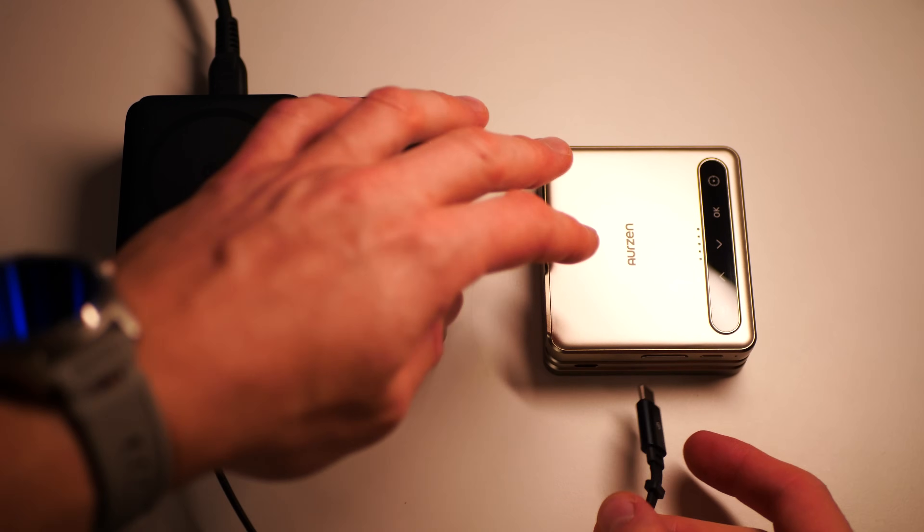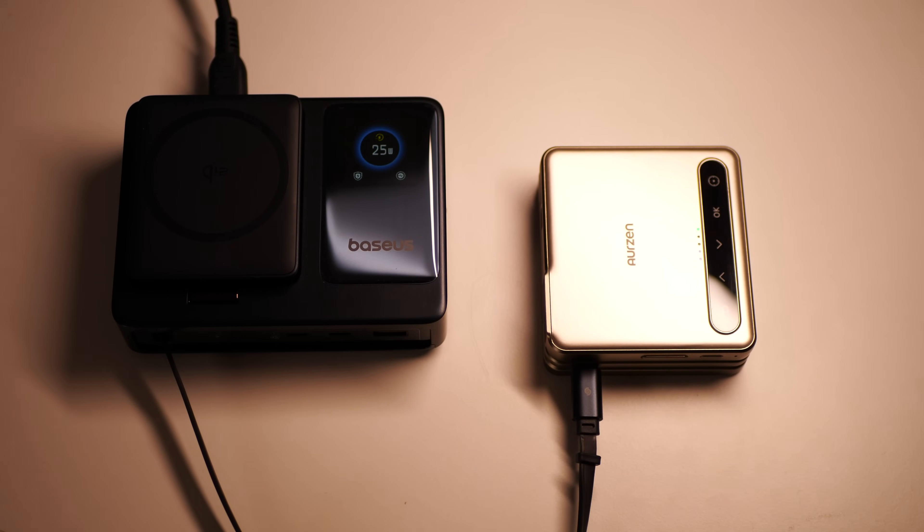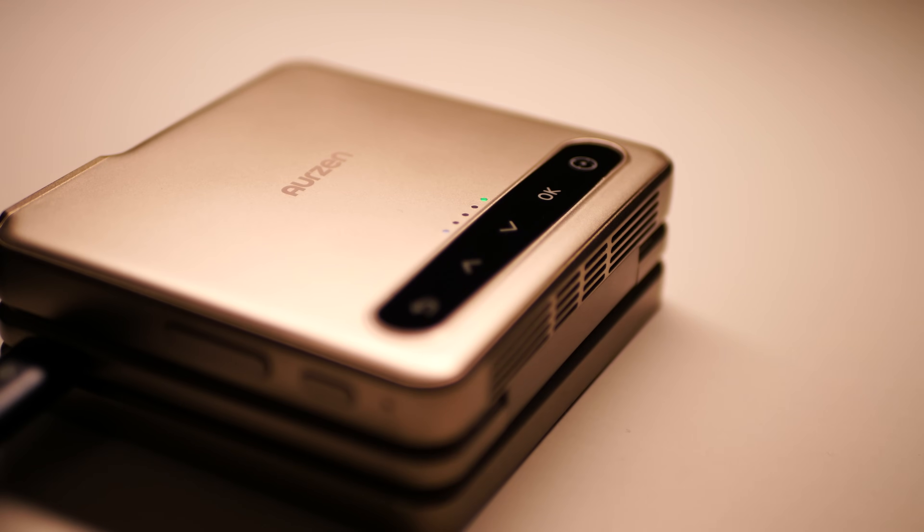The battery should be enough for around 90 minutes of watch time, and once drained you can top it up quickly with 24-watt charging support. If you have a power bank or a power outlet nearby, the usage time could be extended infinitely. There are also dual 1-watt speakers, which makes this tiny projector an all-in-one device.